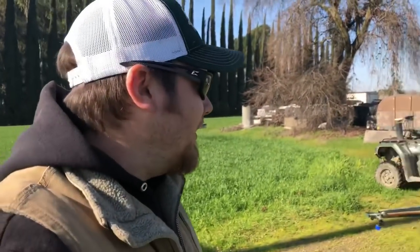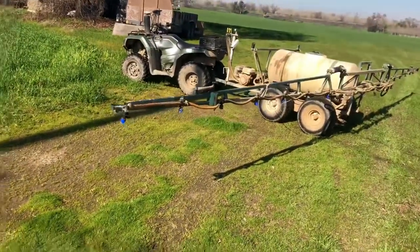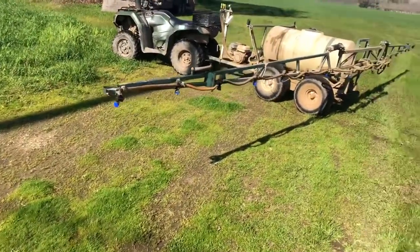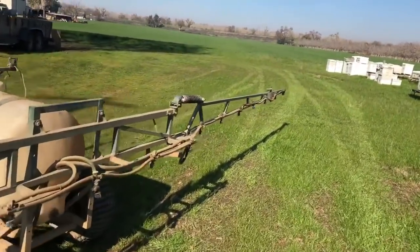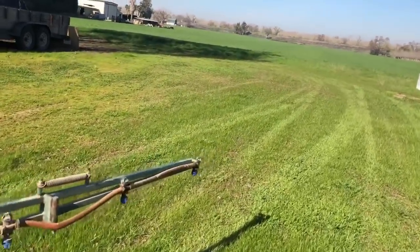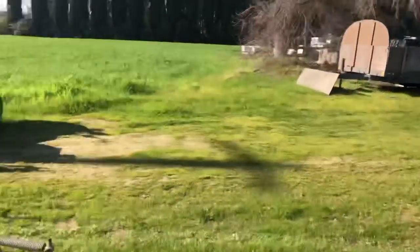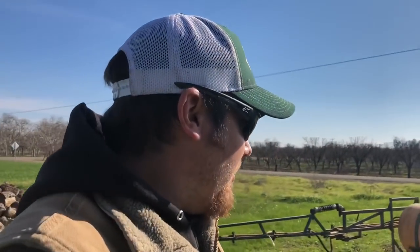Alright guys, we're out here at the field and we've got our load all mixed up. I just wanted to give you a better look at the sprayer now that we've got it opened up. We've got a 30-foot boom back here. We go about six miles an hour and we have a little over 30 acres here to cover — not a huge field, but we should get over it pretty fast with this rig.